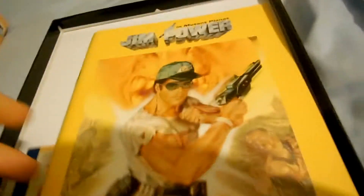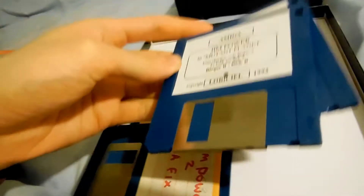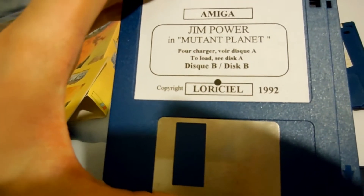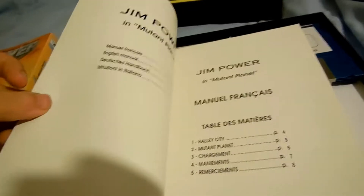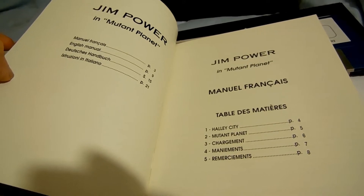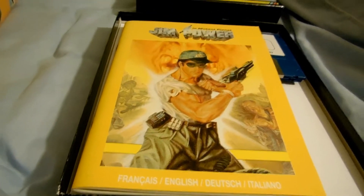Let's have a look at this. My copy doesn't actually work, and it wouldn't work anyway on my Amiga 1200. So I've got an AGA fix version that I've downloaded. But that's what the original discs look like. And interestingly, this is a French game, so the French instructions are the first ones you come across. Let's have a look at Jim Power.